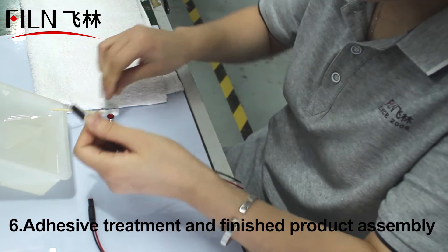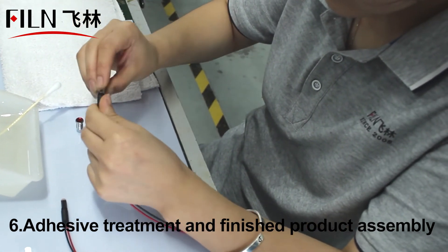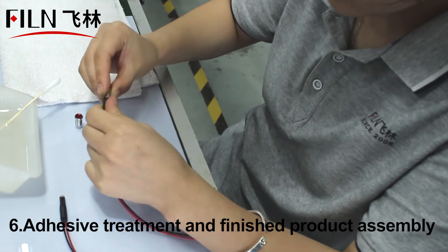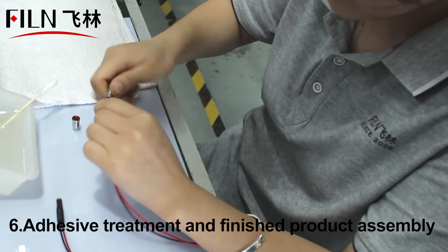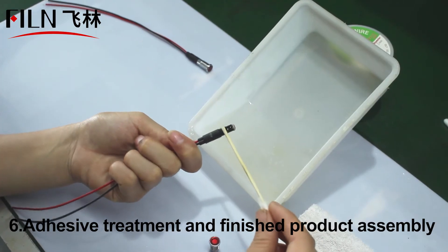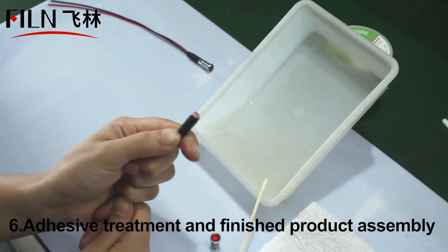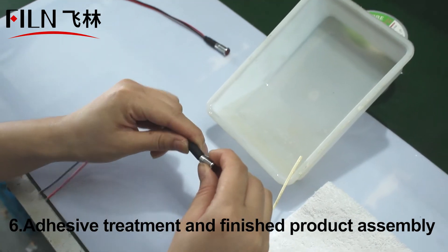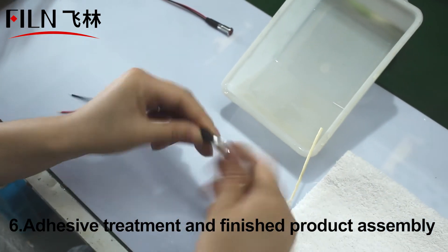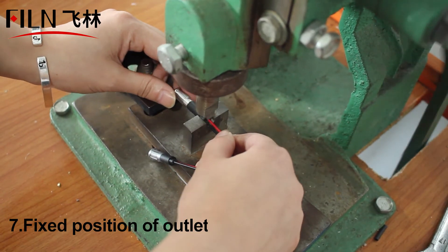After evenly coating the waterproof glue, the metal parts and the base can be combined. After completing the above production process, finally fix the bottom of the plastic part and the place where the wires are connected.